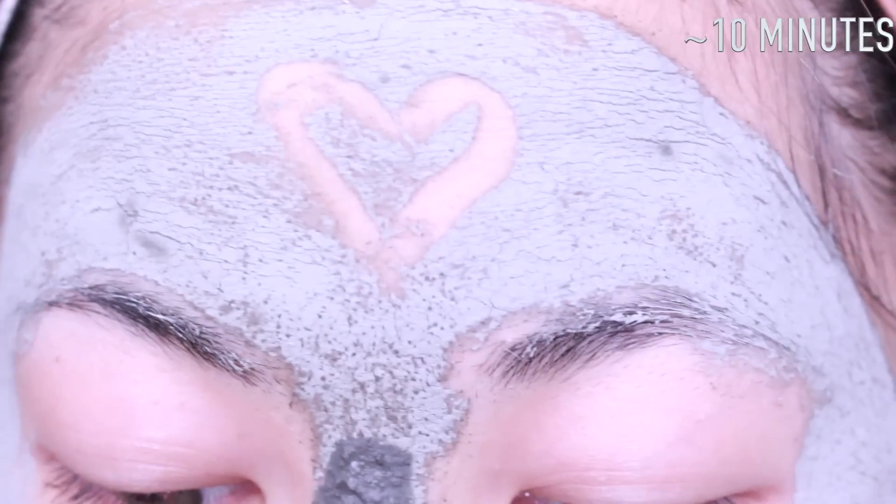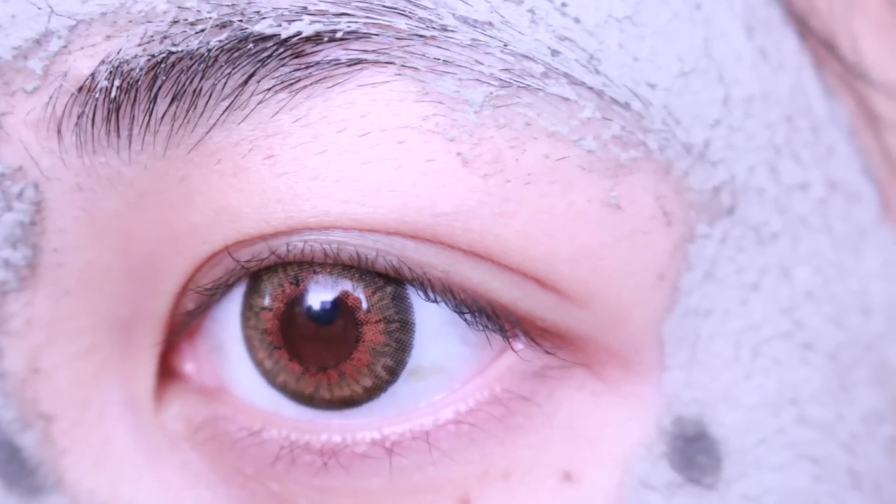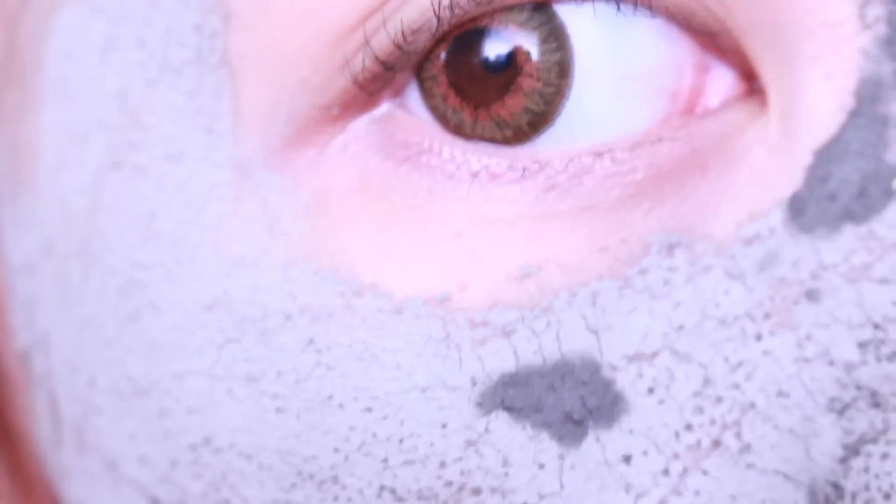10 minutes later and it's definitely pulling out all the toxins within the pores. How tight this mask gets — oh my gosh, it almost compares to using egg white on your face. Some parts where I used a little too much, instead of seeing dots, you see cracked lines. The oil is definitely still visible through the mask — it's the unnecessary sebum that just sits in your pores like it's their property.